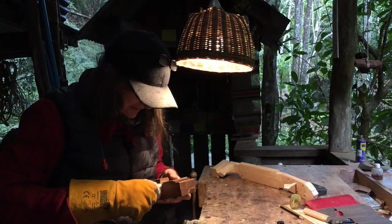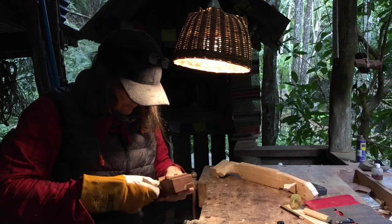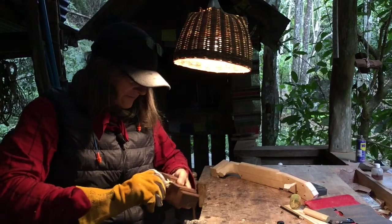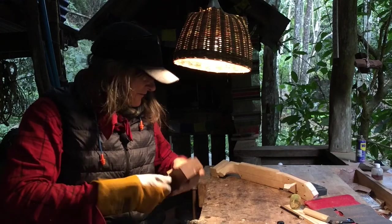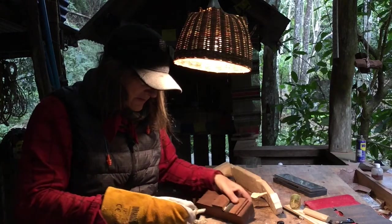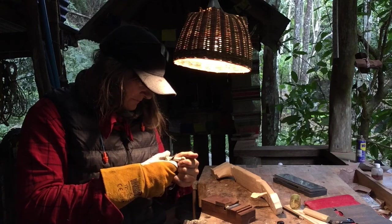I'm using a glove because it's sharp on the edge. I'm tapering the peg shaft first in this case, and then I'll shape the other bits. I figure that makes more sense because if I mess up the taper, I'm not wasting a whole bunch of time on the other stuff. I'll do a bit and cut that off to have a look and see where we are.